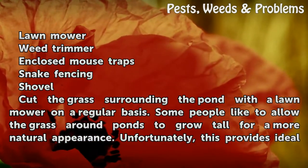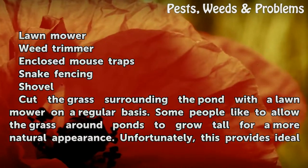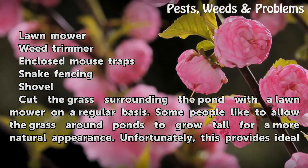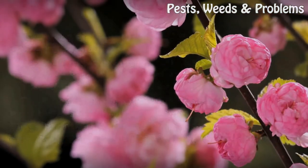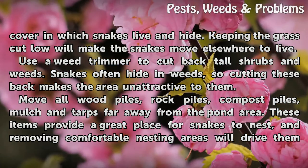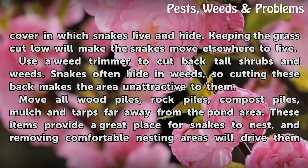Cut the grass surrounding the pond with a lawn mower on a regular basis. Some people like to allow the grass around ponds to grow tall for a more natural appearance. Unfortunately, this provides ideal cover in which snakes live and hide. Keeping the grass short will make the snakes move elsewhere to live.